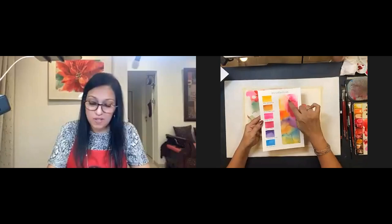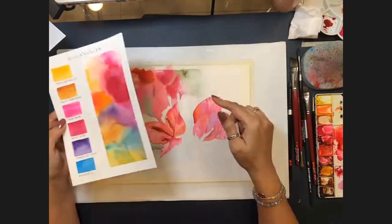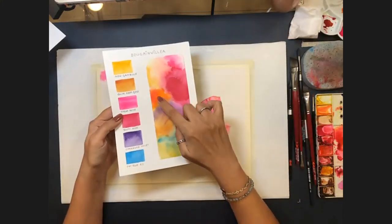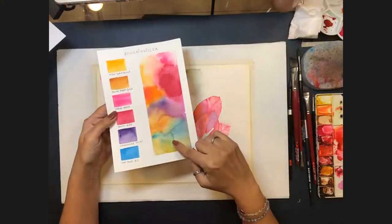Allison begins answering — the key is not taking yourself too seriously — but is then asked by Melanie to show her swatch card and palette again. Allison shows it: New Gamboge, Opera Pink, Queen Rose, and then mixes for orange shades. She emphasizes that using just those six colors creates a surprising range — oranges, purples, and neutrals. She mixed green from phthalo and yellow rather than using a premade green.